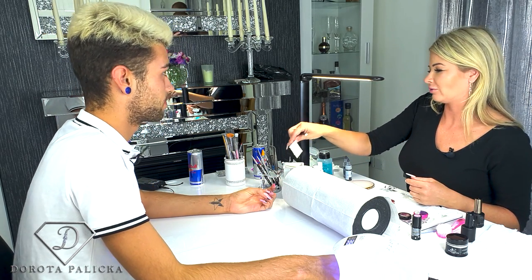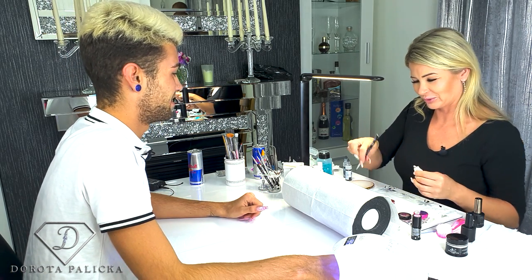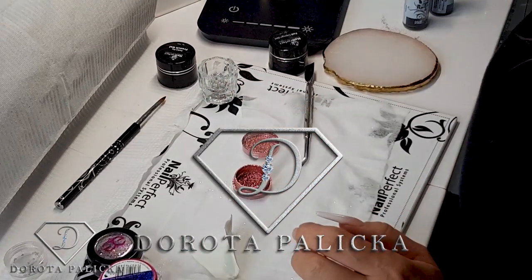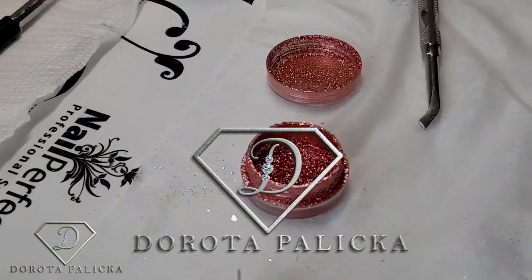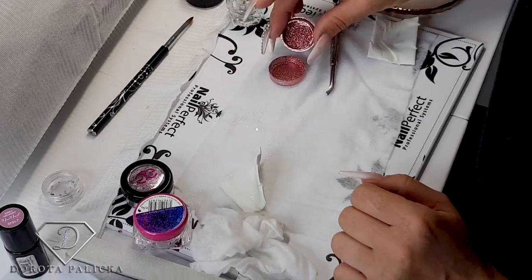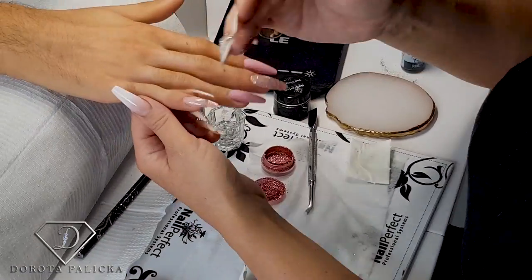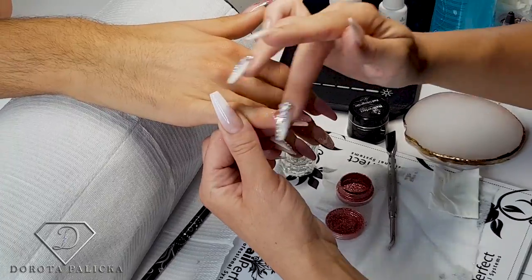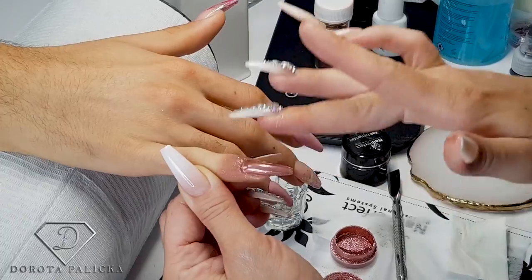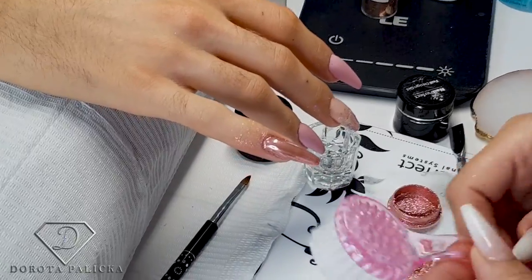I think it would be good to do a video of like the worst nail products or something, so you don't waste your money on it. This one is really nice rose gold — you can have a look into the pot. It looks awesome and I'll show you how it looks once it's rubbed into the nail. That's the 60 second cure done and I'm just rubbing it in — and it looks awesome. You can see it's really rose gold.